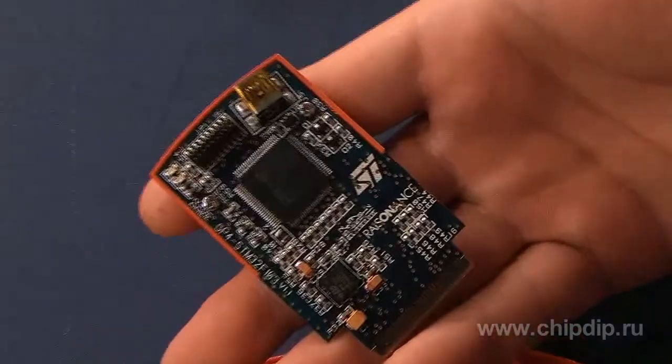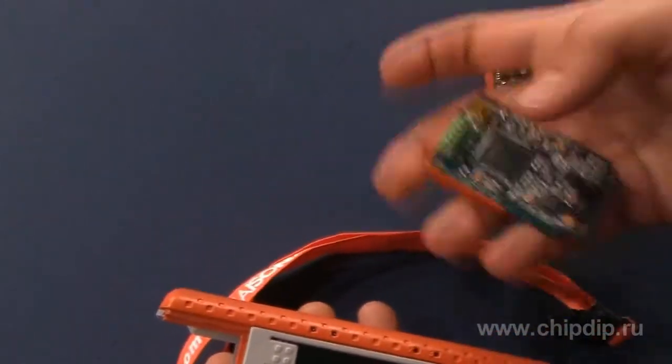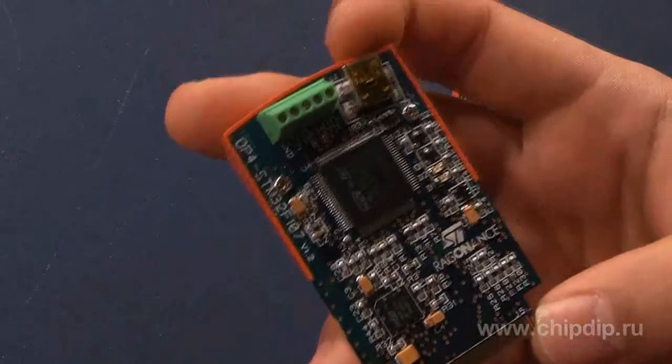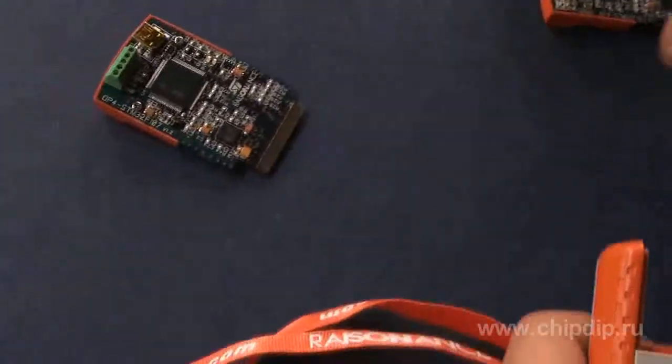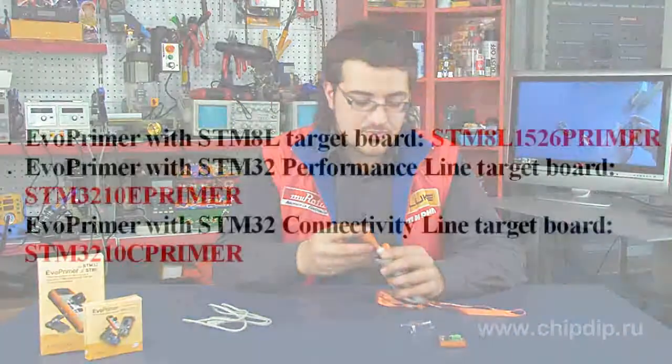For example, after working with the STM32F107BC microcontroller with 256 KB of memory, if we decided we lack memory, we can change it to the STM32V103E with 512 KB of memory.